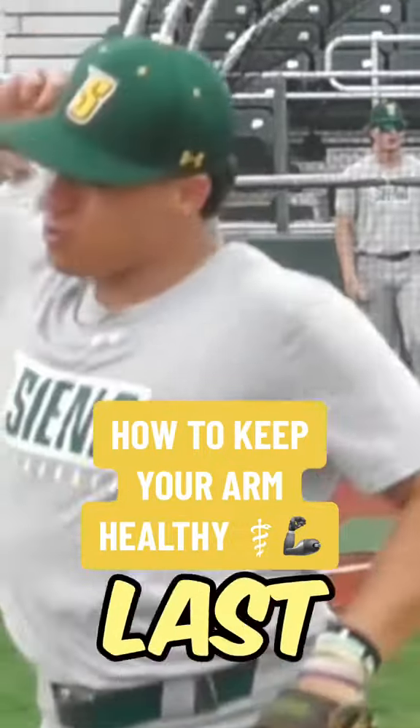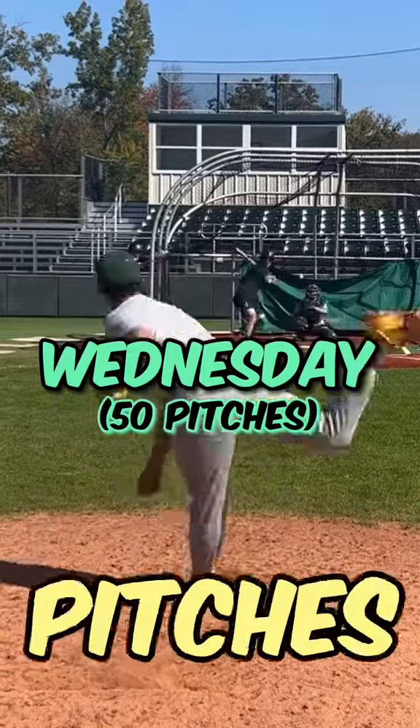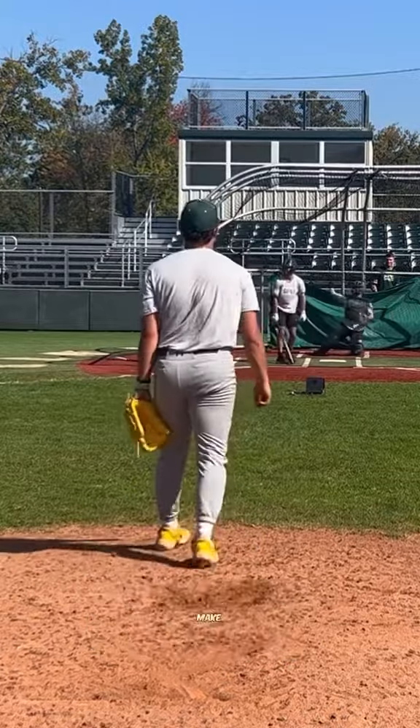I've thrown to hitters three times over the last five days. On Sunday I threw 24 pitches, Wednesday I threw 50 pitches, and Friday I threw 20 more. With a busy workload like that, it's very easy to get tired and sore. But this is what I do to make sure that I don't.